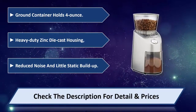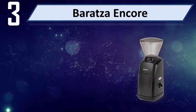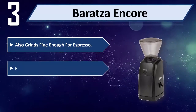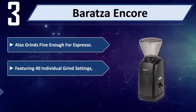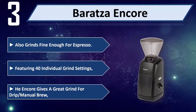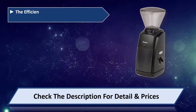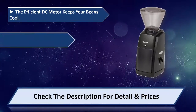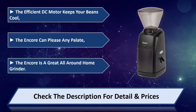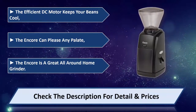Number three: Baratza Encore. Also grinds fine enough for espresso, featuring 40 individual grind settings. The Encore gives a great grind for drip and manual brew. The efficient DC motor keeps your beans cool. The Encore can please any palate and is a great all-around home grinder. Please check the description for details and price.